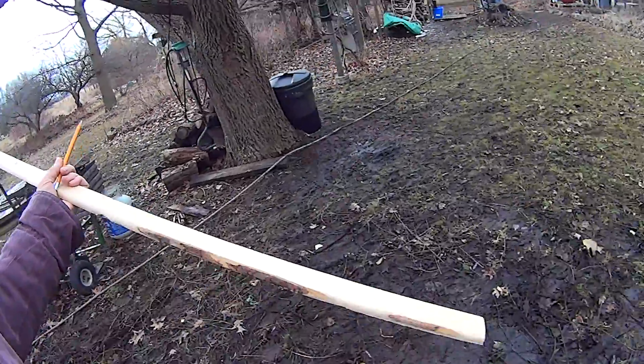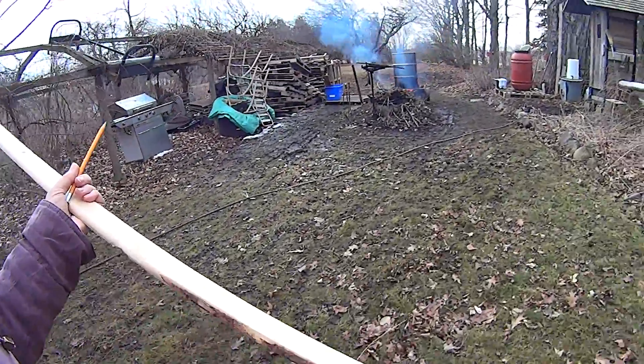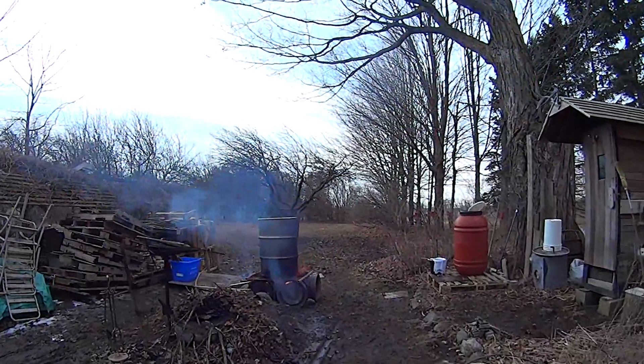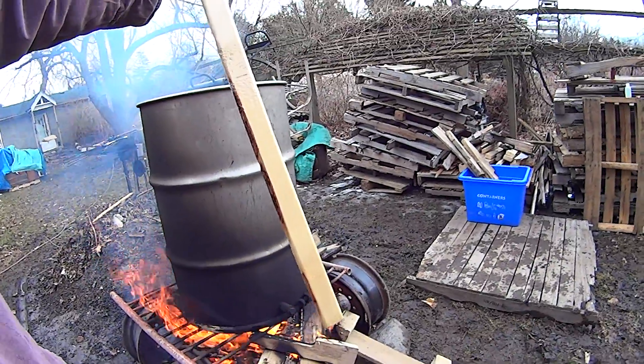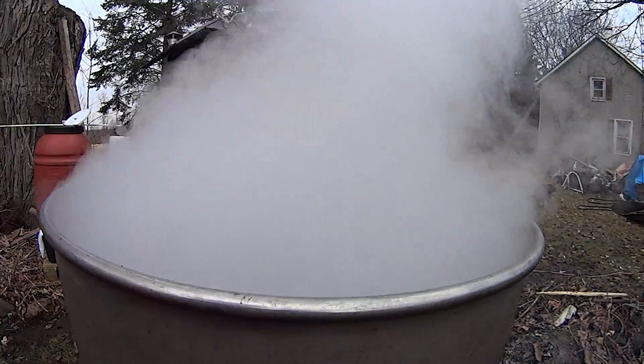I'm just going to measure the depth to see how fast it's going to boil down. It just started though. I just measured it and it's that deep. I don't know if you can hear but it's a rapid boil now.